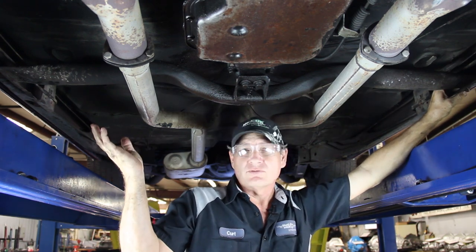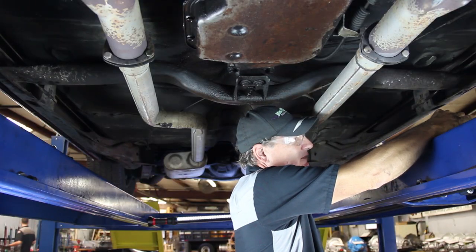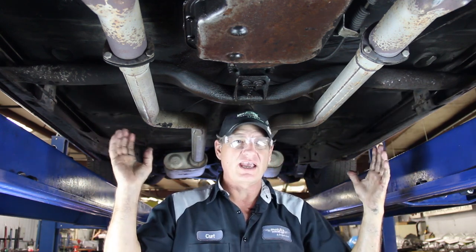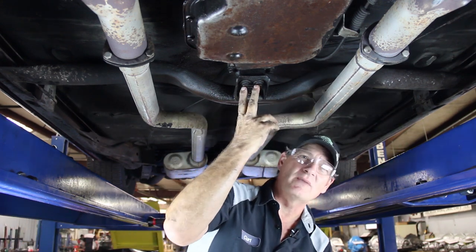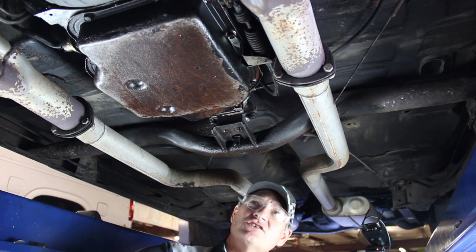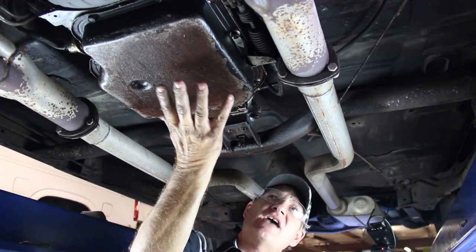We're going to remove the right side and then work on the left side. Keep these nuts and bolts together because you will be reinstalling this cross member — in this situation we're going back in the exact same location even though we're changing the transmission. We're now going to remove the two transmission mount bolts, which are 5/8ths, then bring the jack in to lift the transmission up and slide the cross member out. Before we get the transmission jack up against the pan, there are a few items we want to remove first so they don't interfere.